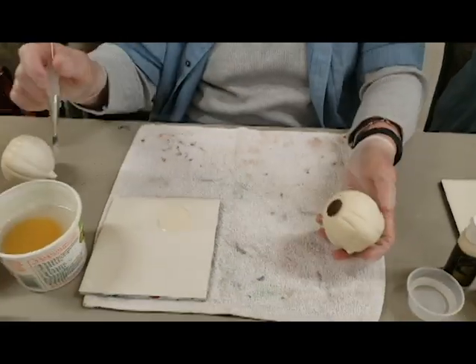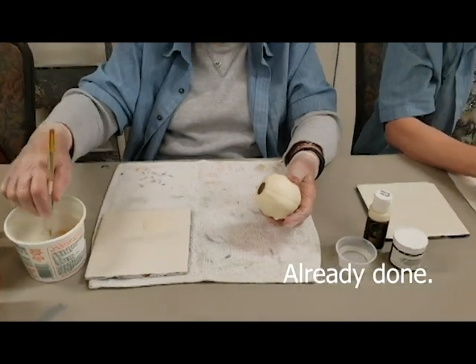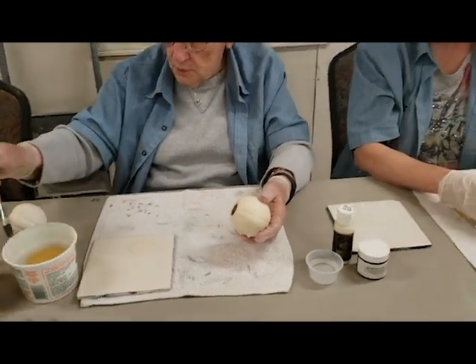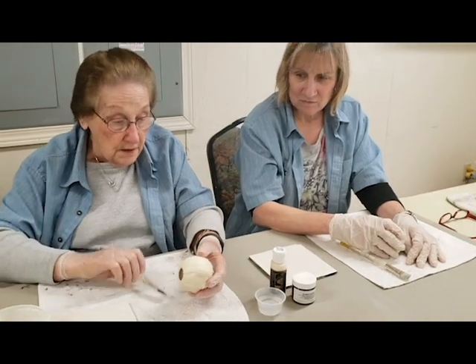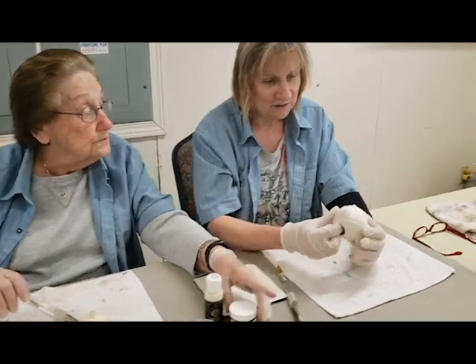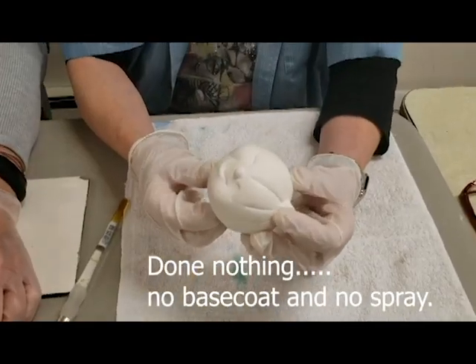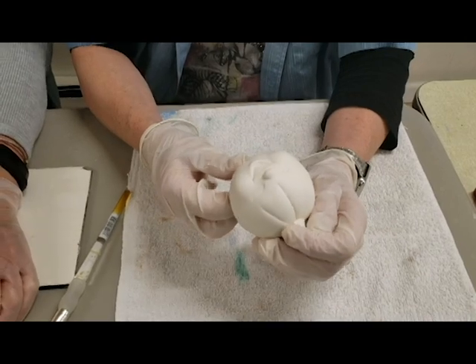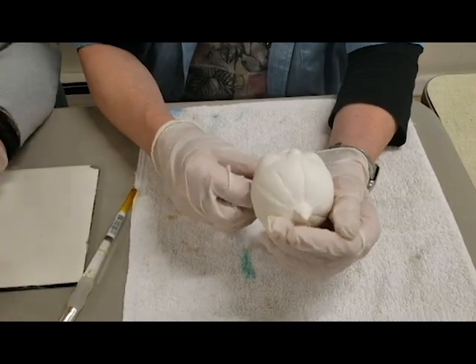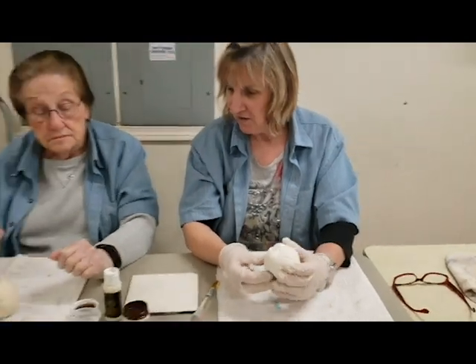What I have here is one that has been base coated and sprayed. I don't want to have to work too hard to take off the antiquing, so I have base coated and sprayed. So what did you do with yours? Nothing — no spray, no paint. So we'll put antiquing on and see what the difference is.